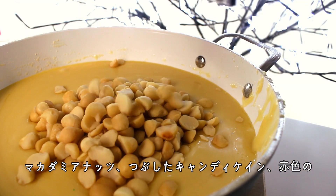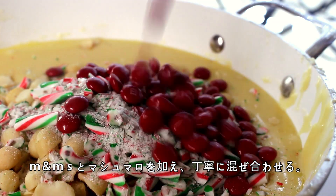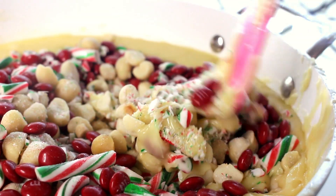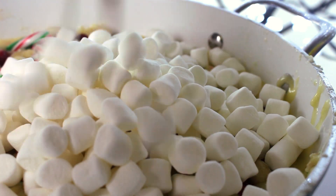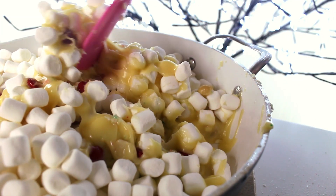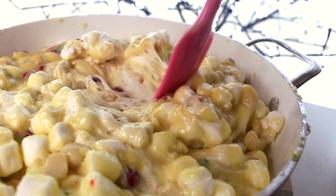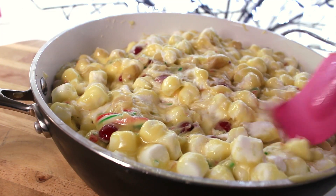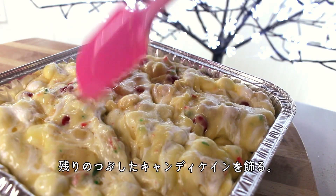Then you want to add the macadamia nuts, crushed candy canes, red M&Ms, and marshmallows, and mix until they just combine. Then pour the mixture into a square aluminum container and sprinkle some extra crushed candy canes on top.